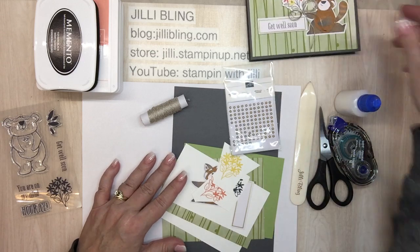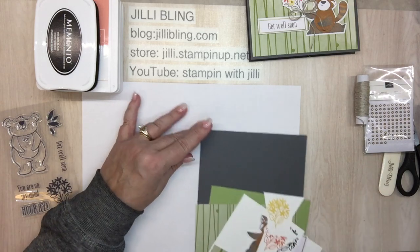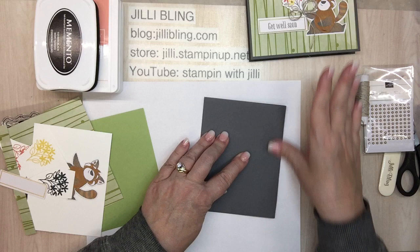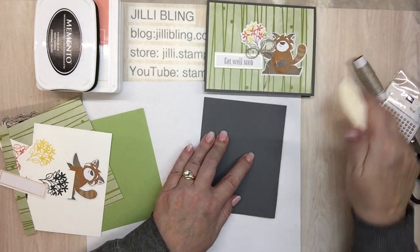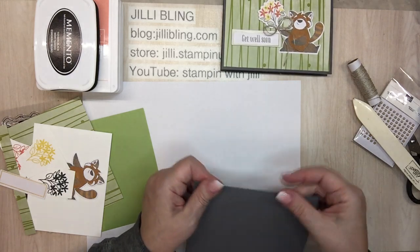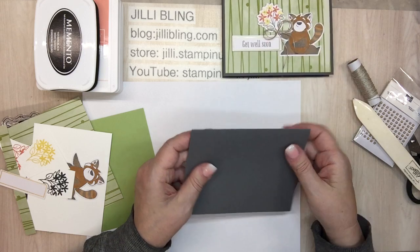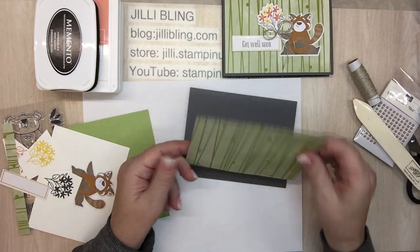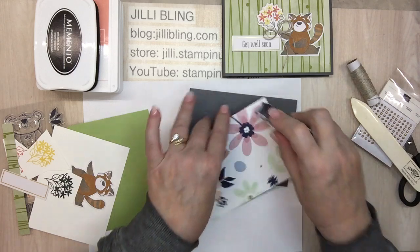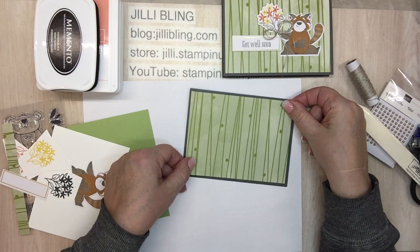Let's make a double bow and start from the bottom of the card and work our way up. I'll fold the base paper in half — this is Basic Gray. I chose Basic Gray because the raccoon has gray in him. I didn't want to use Cajun Craze, and I didn't want to use the colors of the bouquet because I think that would distract from the impact the bouquet makes. This is Celebration paper, so I'll attach that and put it on the front.